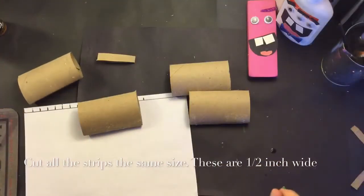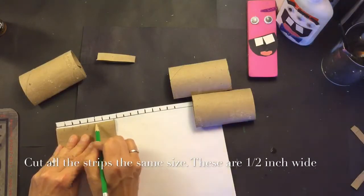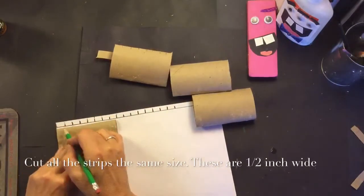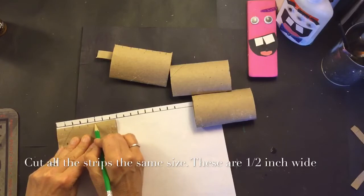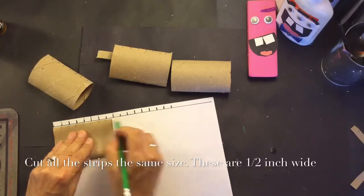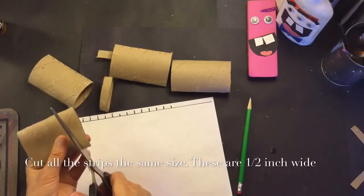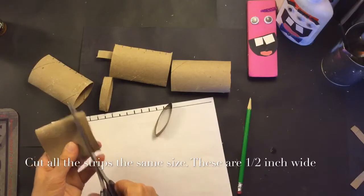I took a ruler and made marks on a piece of paper every half inch as a guide for my cut on the toilet paper roll. So I flattened out the toilet paper rolls and right along the edge I am marking every half inch with a pencil or marker. Next, carefully I'm using the scissors and I'm cutting straight.